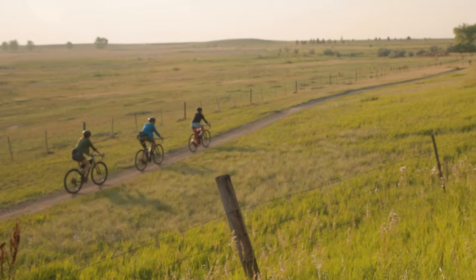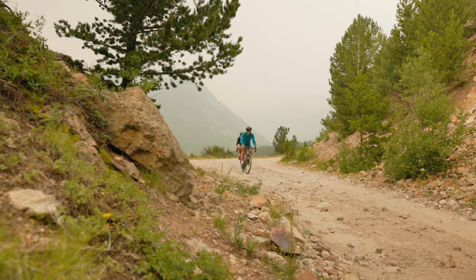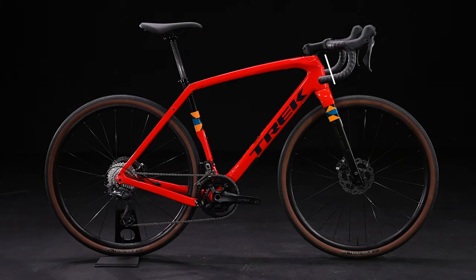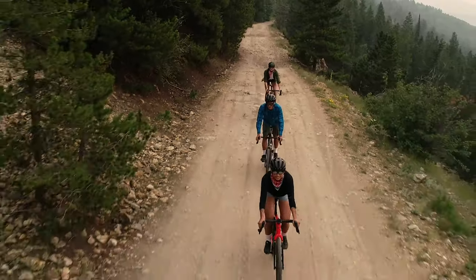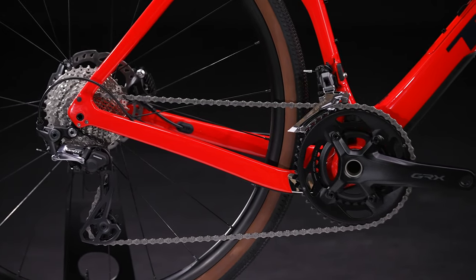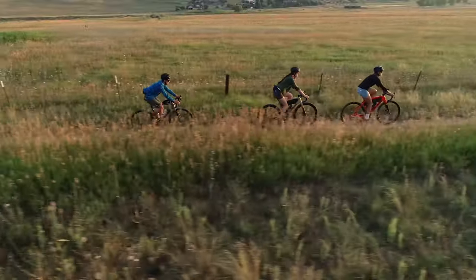We interviewed tons of gravel riders and built many test frames to dial in our new progressive gravel geometry, making Checkpoint even faster and more capable when things get technical. Compared to the previous generation, Checkpoint has a more mountain bike inspired geometry. A slacker head tube with a longer front center and low bottom bracket puts the rider's weight lower for an extra planted feel at speed. 435 millimeter chainstays keep the ride relatively quick and nimble for tight turns and shredding single track without giving up any of that stability.